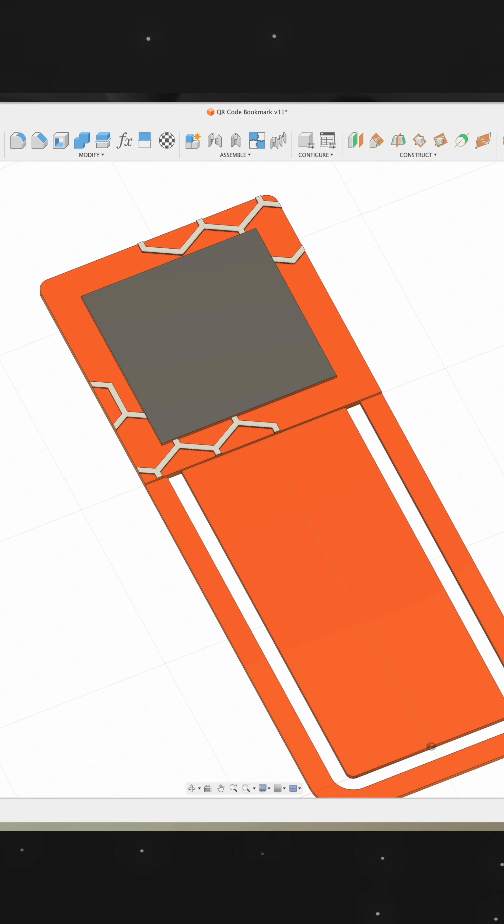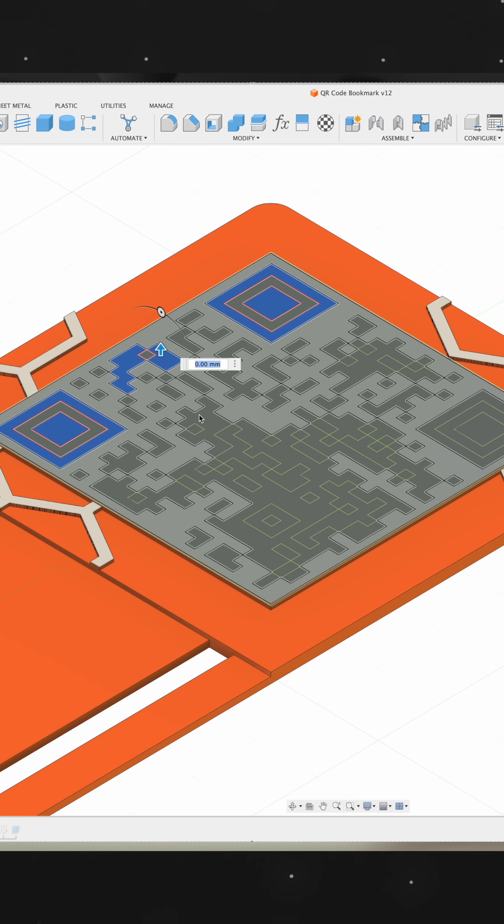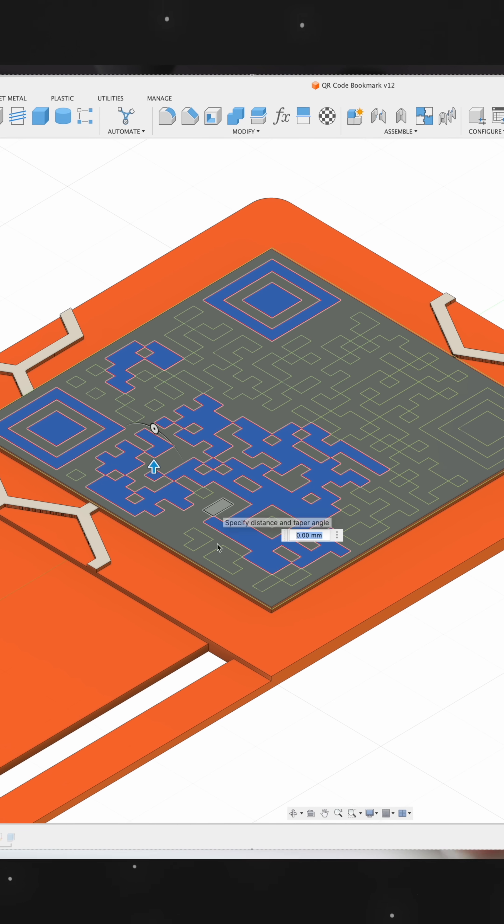Go into your CAD program of choice and insert the SVG file onto your surface, extrude all the profiles upwards at least 0.4mm and make sure only the corners touch.